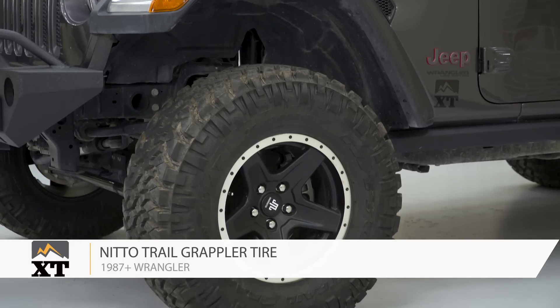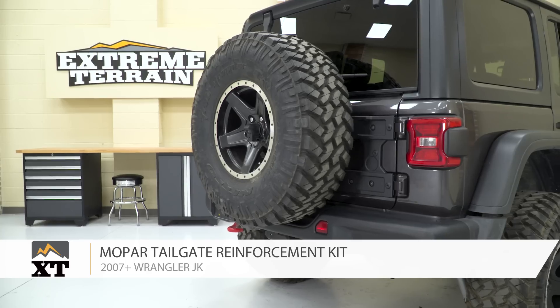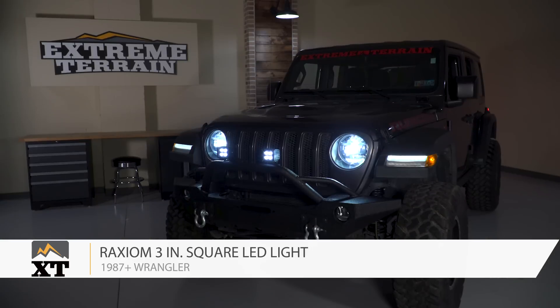So those are my picks for the first five mods you could and should make to your new JL. Make sure you comment below and let me know what you think — there are a lot of parts out there, a lot of different options, and a lot of different ways to build a Jeep. Let me know what you like, what you don't like, or what you're planning to do with your JL. And make sure you subscribe to the YouTube channel so you can check out review videos on all the new JL parts being added to the site every day.